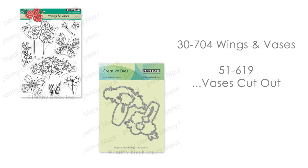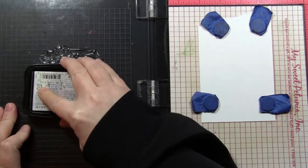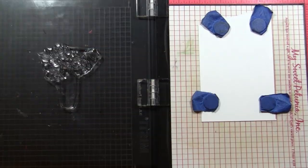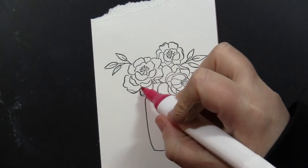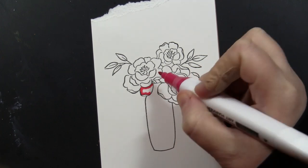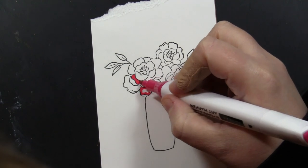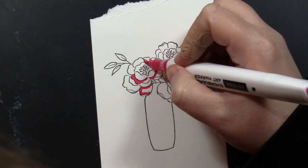To begin, I'm going to be stamping our 30-704 Wings and Vases, and this does have the exact match cutout vases that I will be using for my card as well. I'm stamping onto smooth heavyweight cardstock using Memento Tuxedo Black ink — this is a perfect ink for coloring with these Arteza Everblend alcohol-based markers. I'm just starting by putting down my darkest color.